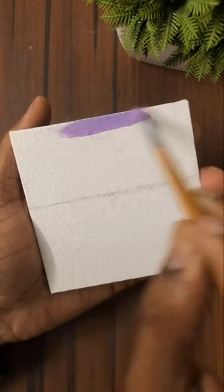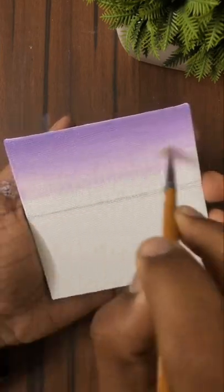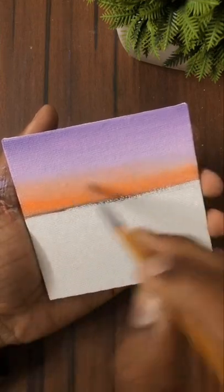Hello guys, today we are going to do a seascape painting with gouache colors. I am using a purple color and we will add a light shade with white. Then I will be adding some orange, blending it well, and adding some highlight of the sky with orange.